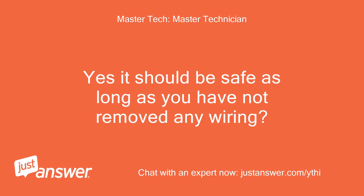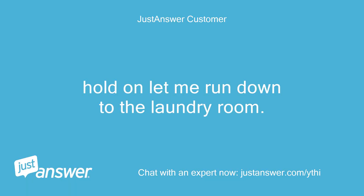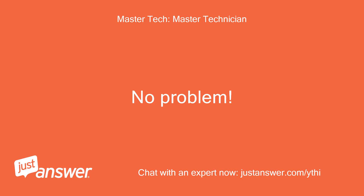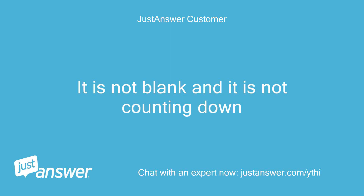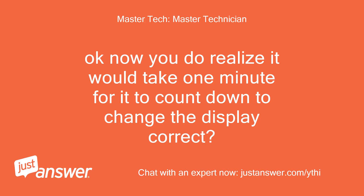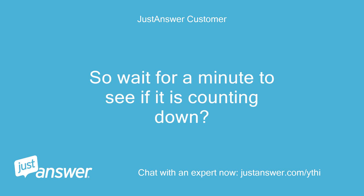Yes, it should be safe as long as you have not removed any wiring. Hold on, let me run down to the laundry room. The display just shows the time remaining. It is not blank and it is not counting down. Now, you do realize it would take one minute for it to countdown and change the display, correct? Oh no, I thought it was immediate after plugging it in. So wait for a minute to see if it is counting down.